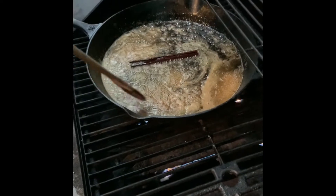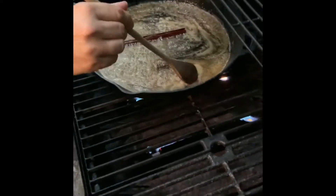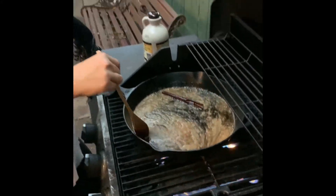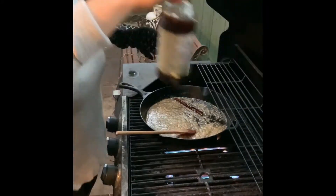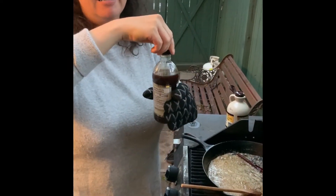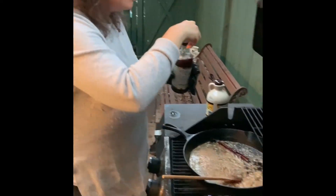Right now it's getting to the thickening point. She's mixing it — you want it to kind of get gold and brown, just a little reduced. And who do we thank for this inspiration? Half-Baked Harvest. If you guys don't follow her already, her recipes are amazing on Instagram — Half-Baked Harvest.